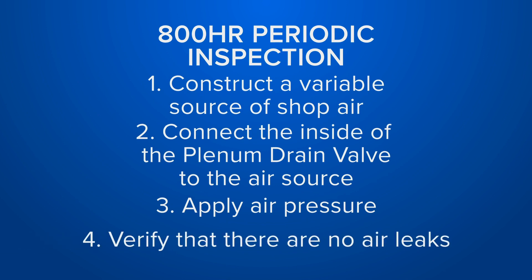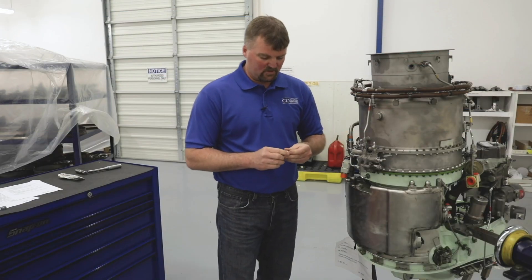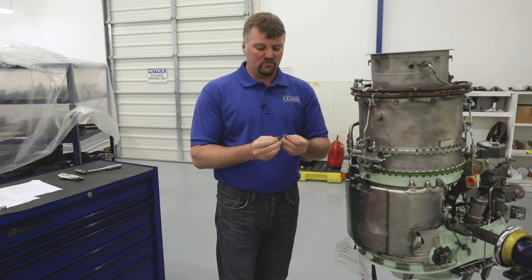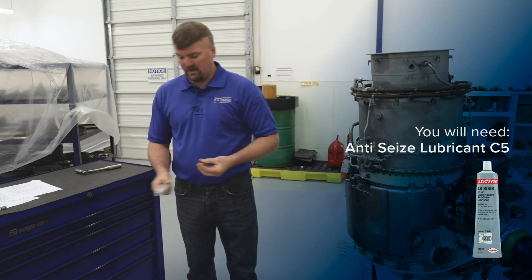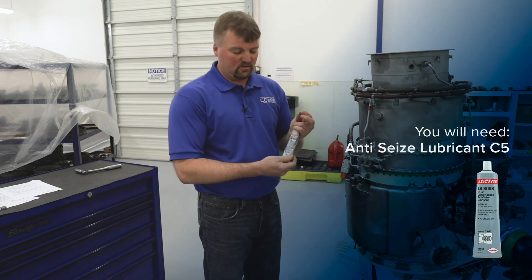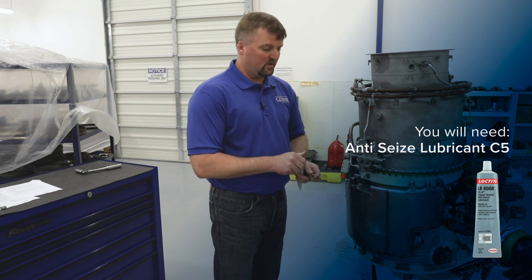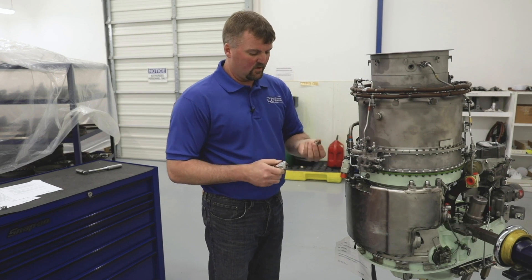After that, remove the shop air and verify that the valve opens back up freely. After completion of the inspection you're going to want to reinstall your plenum drain valves. The first step is to get a new gasket to install on the plenum drain. Then you will need anti-seize lubricant — C5 typically is what's called out in most maintenance manuals. Apply the C5 onto the threads of the plenum drain valve.